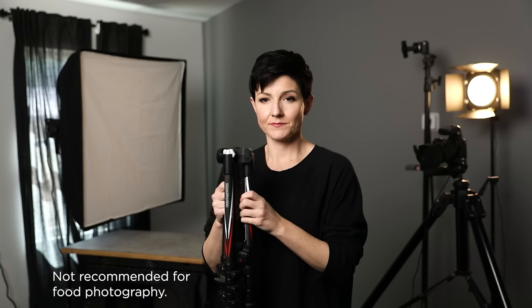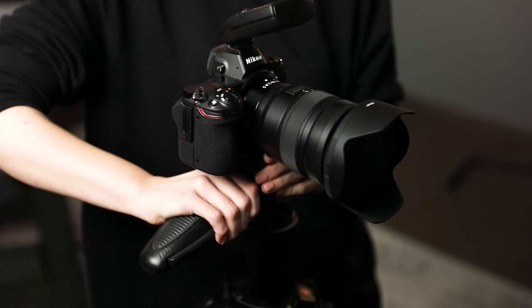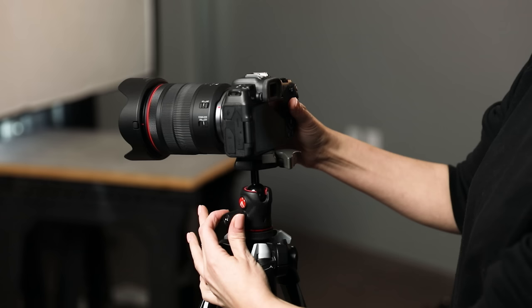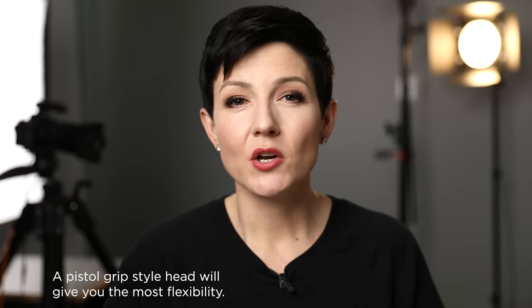My preferred style of ball head is the pistol grip. I saw another photographer using it, they let me play around with it, and I thought, oh my gosh, this is so much easier. Instead of releasing a little gear or moving things around, you just grip the handle which releases the ball, reorient the camera, let go, and it locks in place. To me, this is the style of head that gives you the most flexibility. If you're the kind of shooter who likes to move around, reorient the camera, change things quickly, and doesn't have a lot of patience, this is going to be a great head for you.